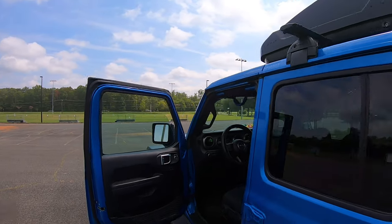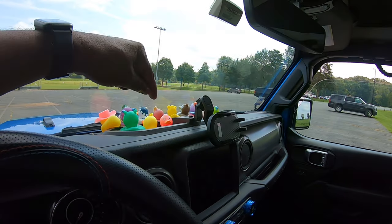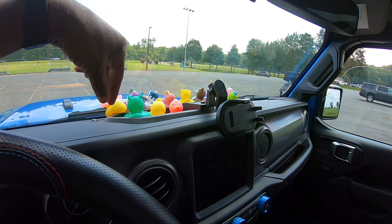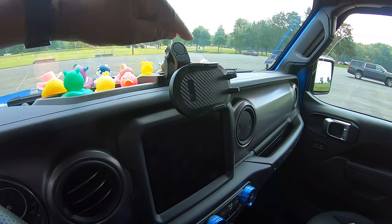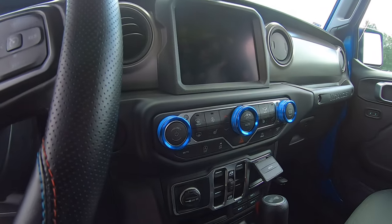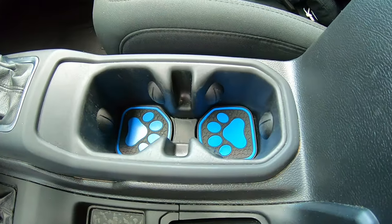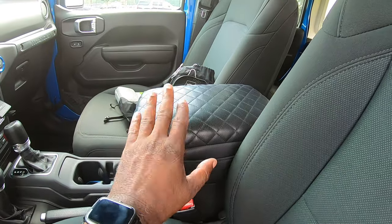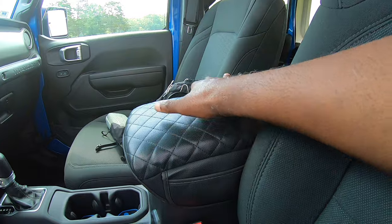Up front here on the dash, I removed the stock housing and added another one that looks just like it but adds more functionality, allowing me to mount this mobile phone holder, which works out very well. For aesthetics, I added these blue dials here. I also added some cup holder padding down there, and this armrest here, which is very inexpensive but gives me lots of padding.